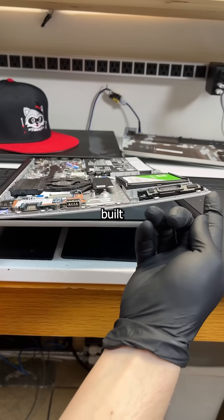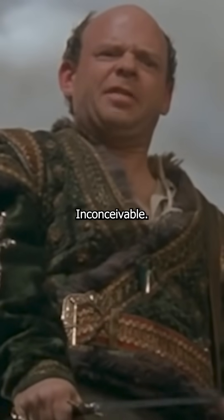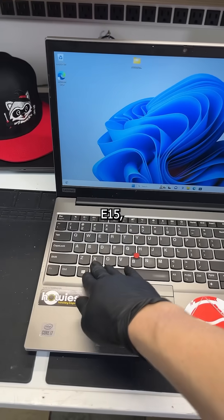Imagine a laptop being so poorly built that the mere act of picking it up breaks the motherboard. Inconceivable! Unfortunately for my customer with this $850 ThinkPad E15, that's reality.